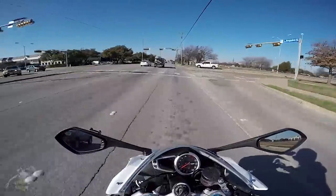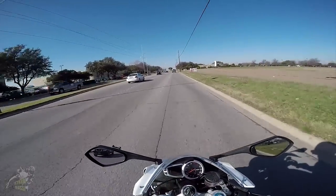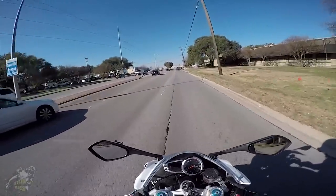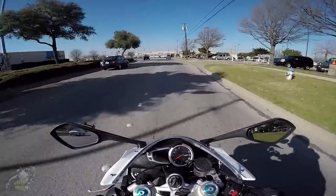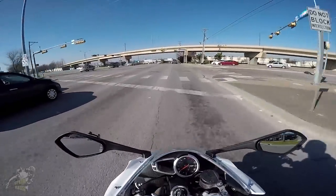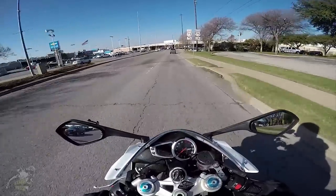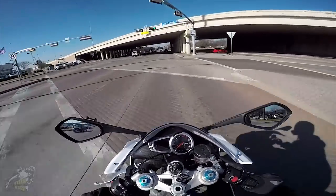Which brings me to its unfortunate con: this bike is very expensive for a motorcycle. I don't want to say exactly how much I paid, but I got a really good deal because I got a 2014 model in 2015 that never sold. I look at prices for a 2012 R6 and it's like half of what I paid for this bike. But to me, it's my dream bike — it's totally worth it. I would still get this bike every single time.